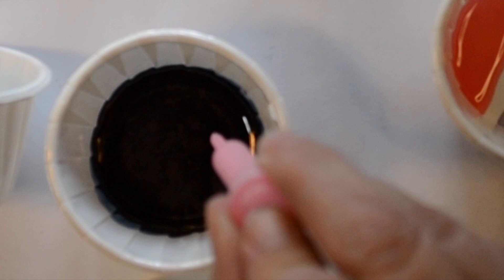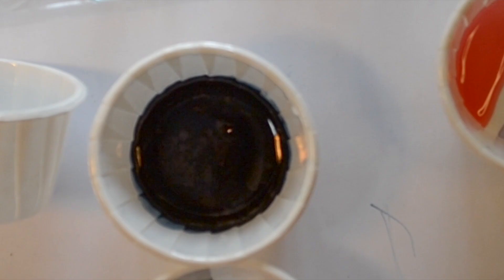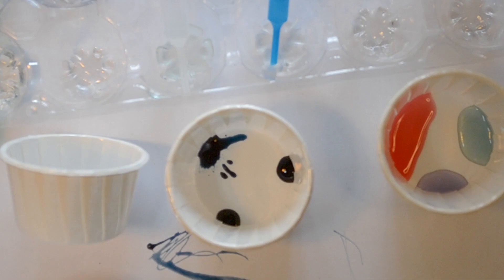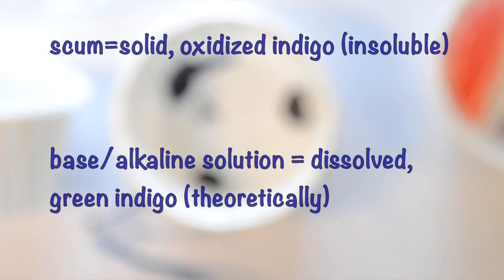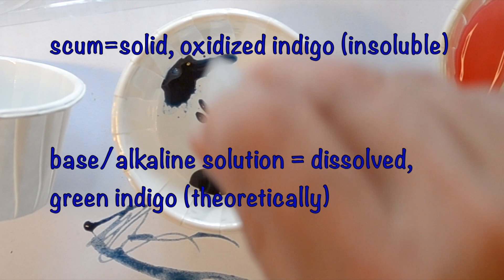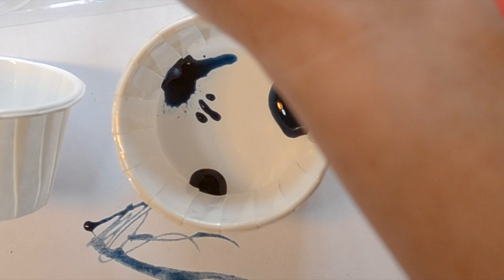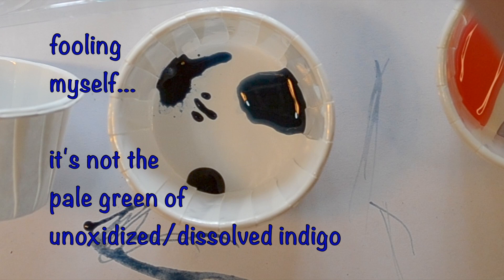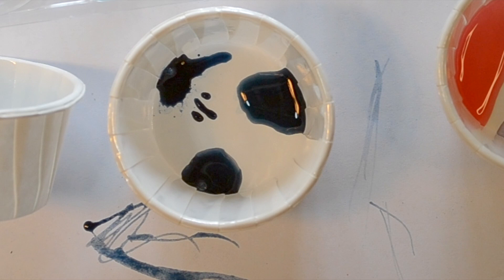I'll use the water dropper again. If I spread this out — it's sort of a greenish blue. Maybe you can see there's sort of a scum on top. Where it hits the air it's indigo, but when it's alkaline it should turn soluble and green. Let's see what happens when we add a base. I didn't dilute it enough — I think it's too dark to see what's going on, but to me that looks a little bit more greenish. If I add the acid, that should make it precipitate — but I'm not really seeing much difference.